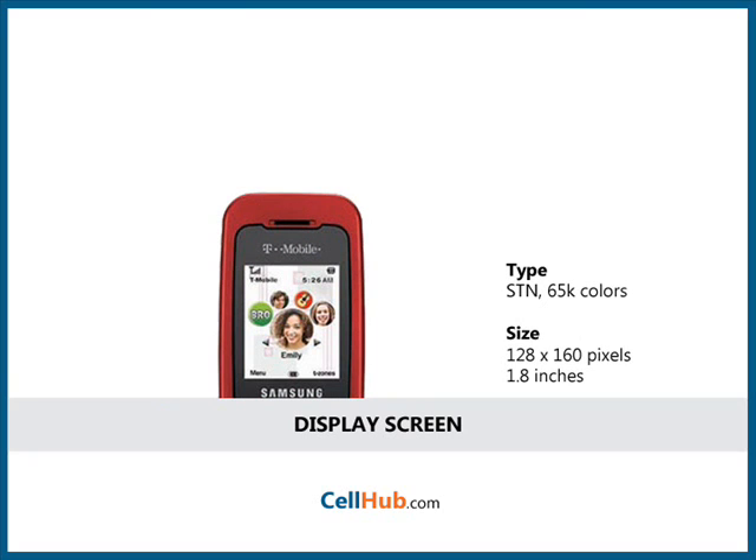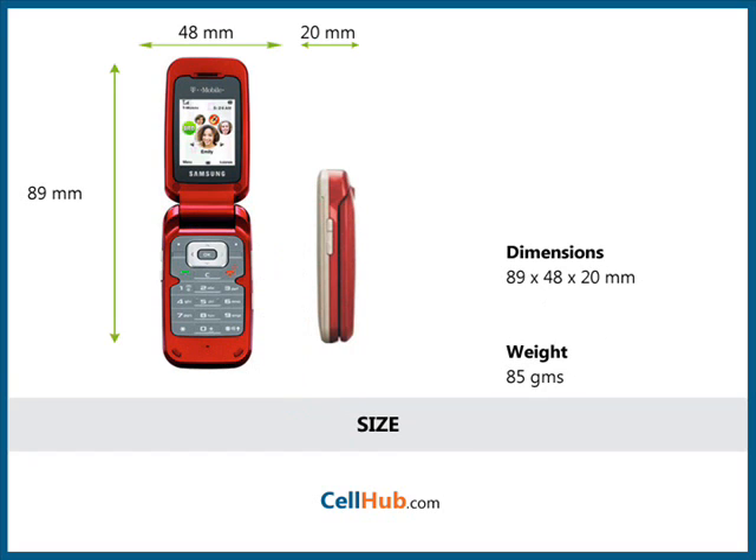The display screen is 128x160 pixels, which is 1.8 inches wide, and the external monochrome display is 96x96 pixels. It weighs 85g and its dimensions are 89x48x20mm.